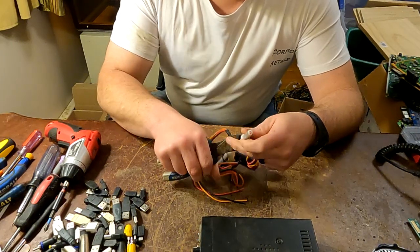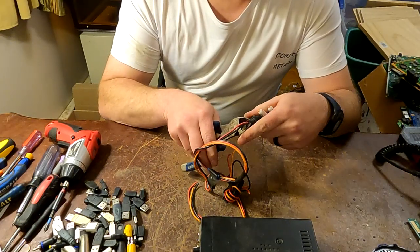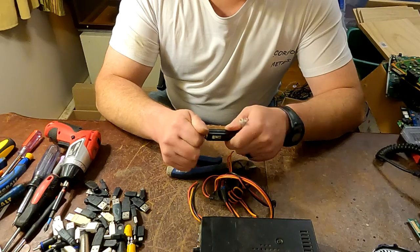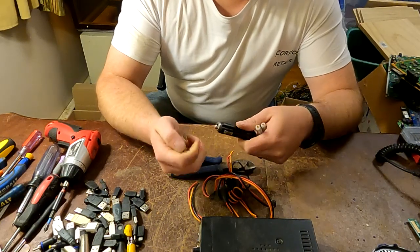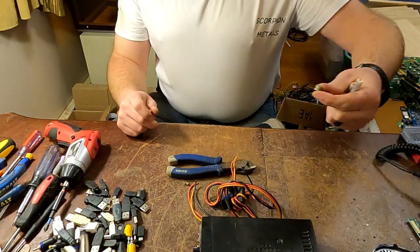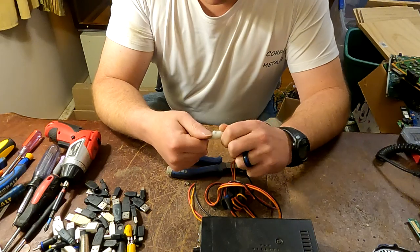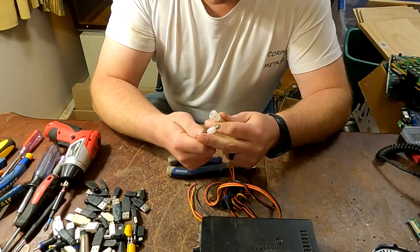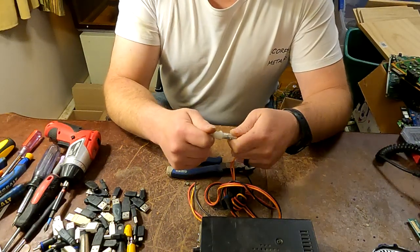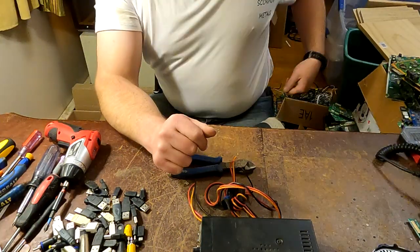This is gonna be fuses — inline fuses. Might be another one right here too, actually. Yup, so here's a fuse that comes out of that, and we'll drop that in shred. There's silver in fuses. It's kind of up to you whether you think it's worth trying to get it out or not. Dunkston 999 has shown how to do that.